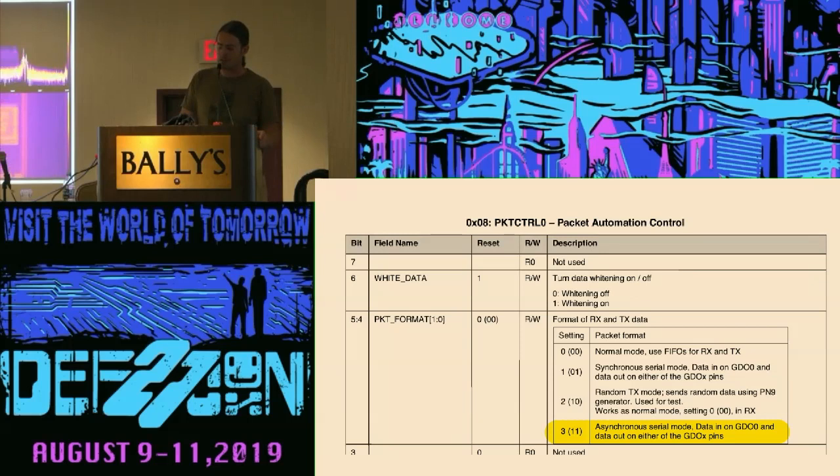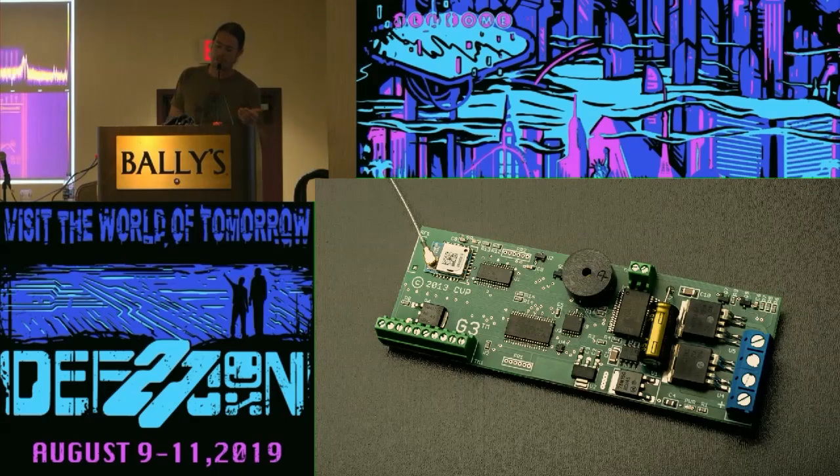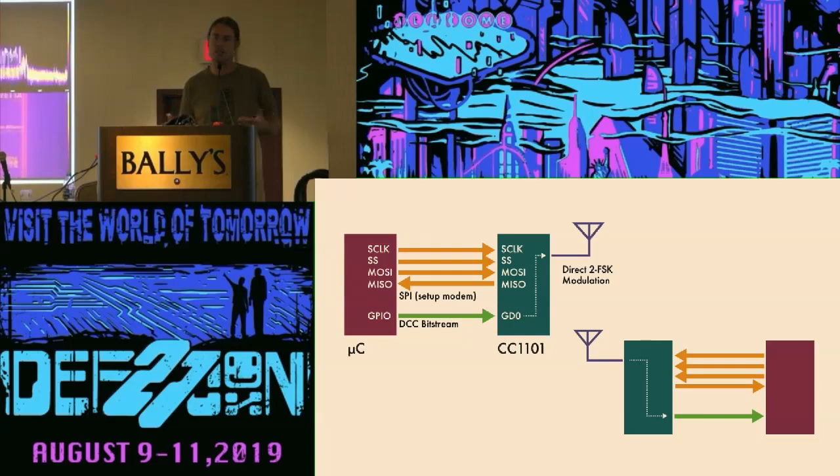The interesting register was hex 08, which, if you set this bit, puts the modem into asynchronous mode. The CC1101 is used in so many devices because it does packetization and error correction, but if you put it in asynchronous mode it bypasses all of that, and one of the GPIO lines directly modulates the FSK output. So the connection is simply the microcontroller SPI to the modem to configure it, and then a bitstream that directly modulates the FSK output. The same setup is present in the receiver that goes inside a locomotive. They're both in asynchronous mode, creating a virtual wire carrying a logic-level DCC signal between the two.